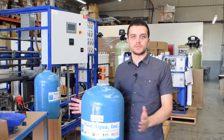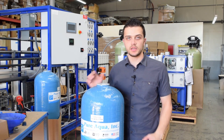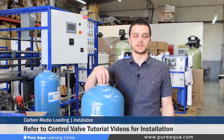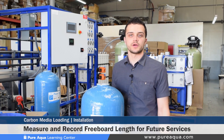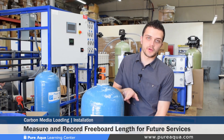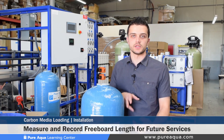Once your media has been loaded and the top cleaned, you can follow our other Pure Aqua videos on how to install the control valves onto the top of the tank and program them. Before doing that, you'd want to measure how much freeboard is in the tank and properly document that for maintenance purposes. This freeboard height is important as it helps determine if there has been any media loss.